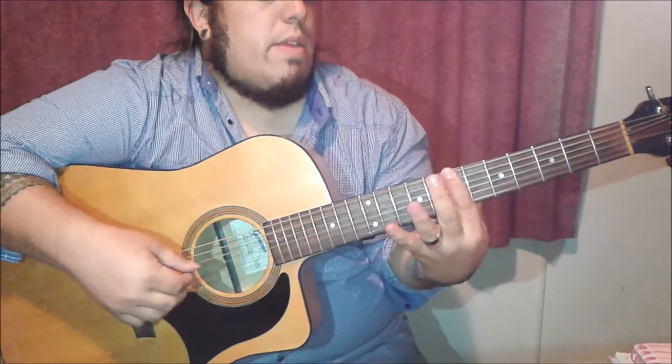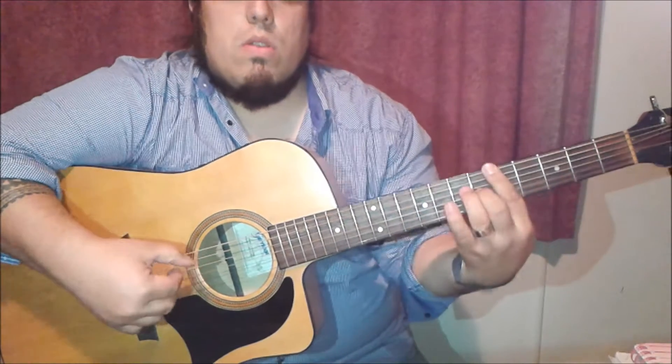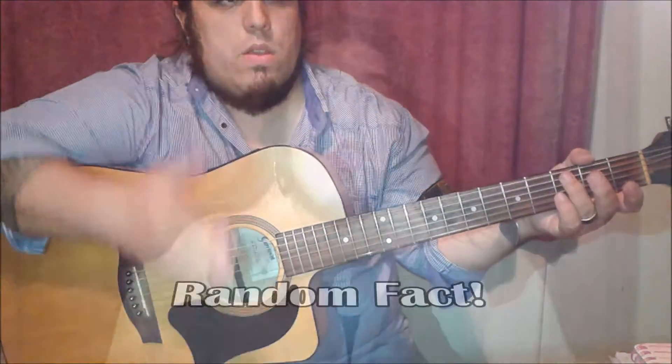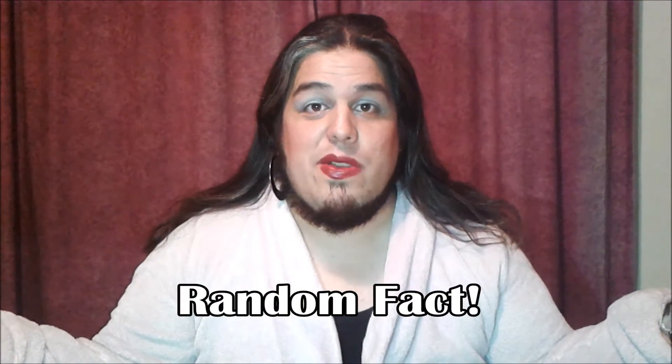Now note the difference in the rhythm. When he's doing the A to the B minor it's quite a quick change. But then when he gets to the F-sharp to the G, or the D to the G, it's the individual notes in there. Random fact: did you know that I am wearing my mother-in-law's makeup right now?